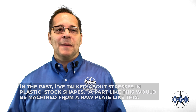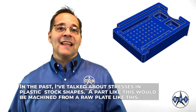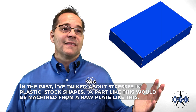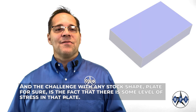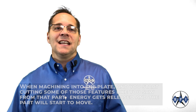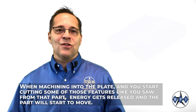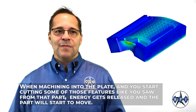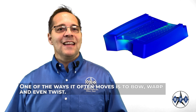In the past I've talked about stresses in plastic stock shapes. A part like this would be machined from a raw plate like this, and the challenge with any stock shape plate is the fact that there is some level of stress in that plate. When machining into the plate and cutting some of those features, energy gets released and the part will start to move — often bowing, warping, even twisting.